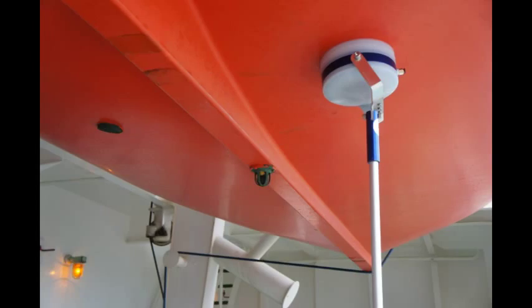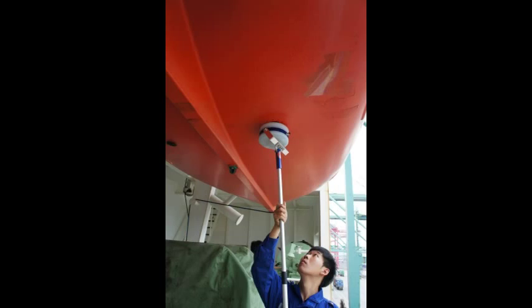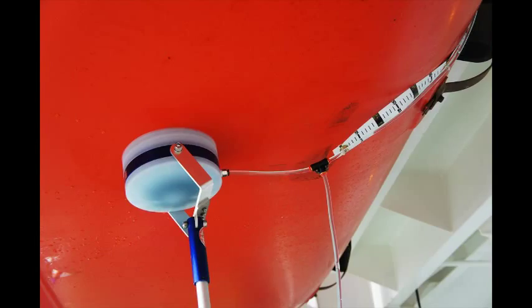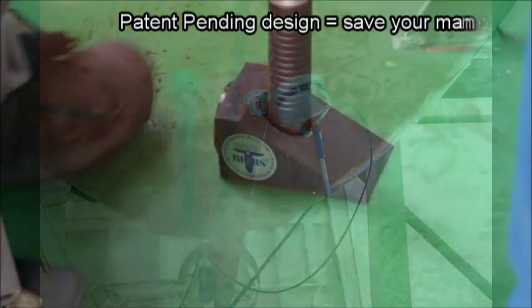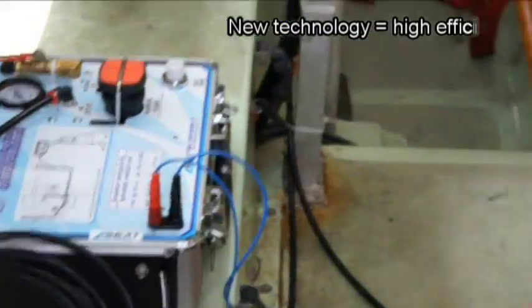The new test method has been used on many different types of light bulbs by light bulb service companies around the world. It is a patented-pending design, to test with a high-efficiency bi-electric pump.